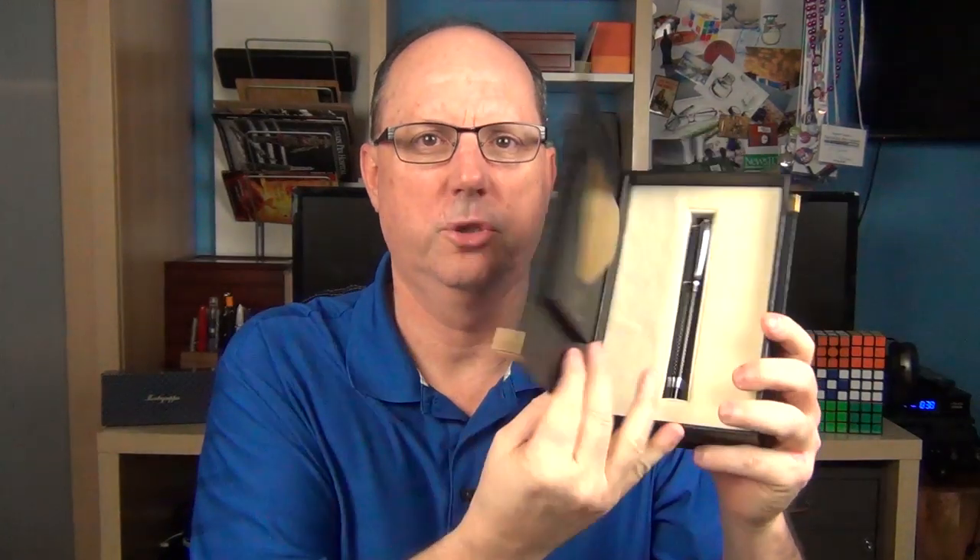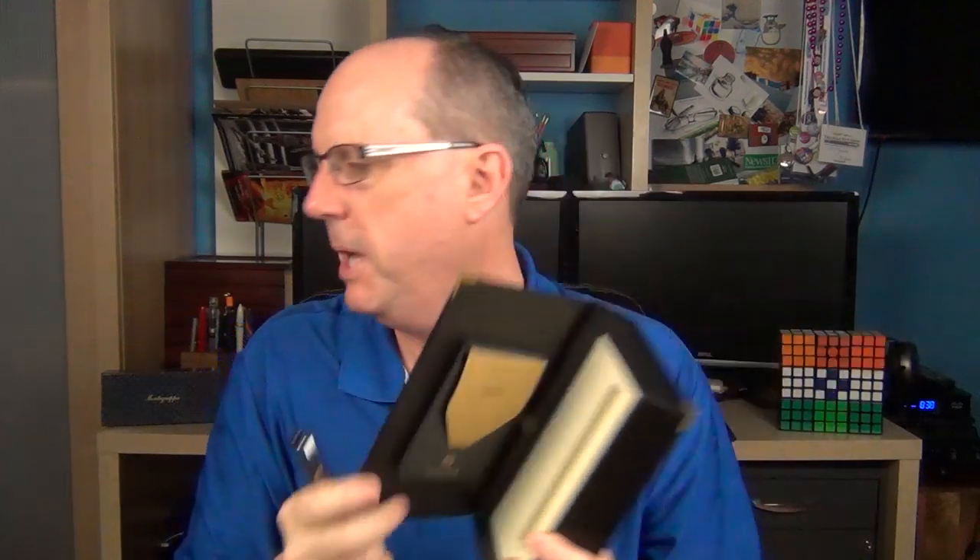Let's take a look at the pen. It arrives in this unique box — it looks very much like a book. It has the Magna Carta logo embossed on the front, and the lid swings open. There's a little pocket here for the use and care guide, and then we have the pen.